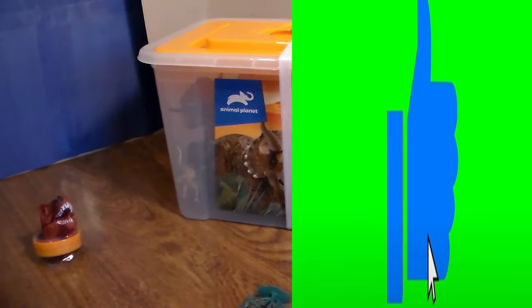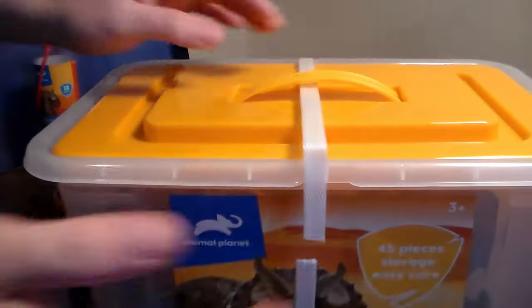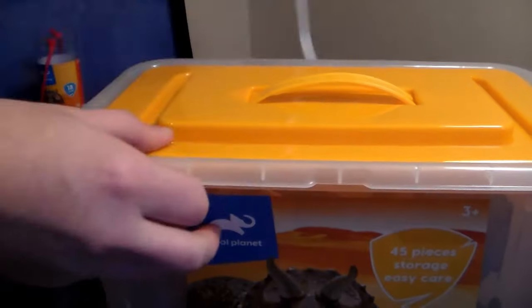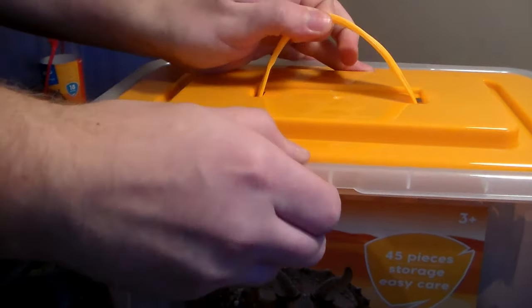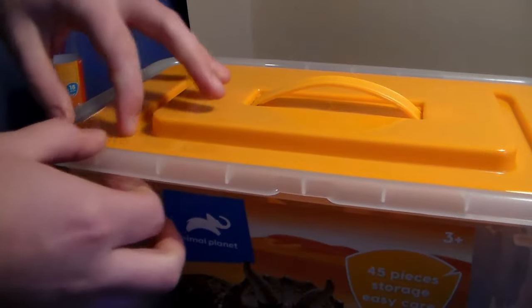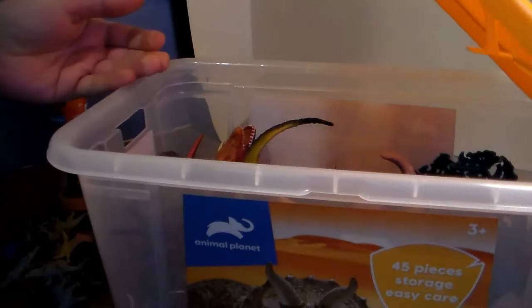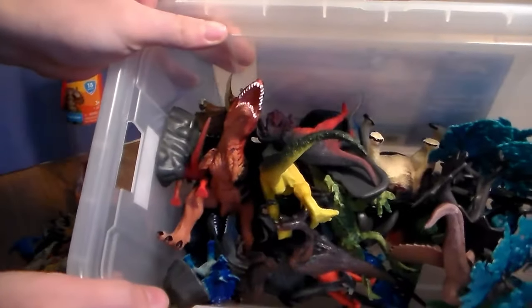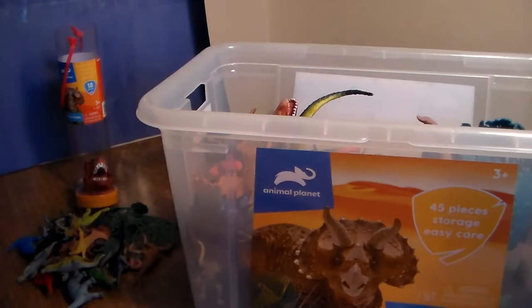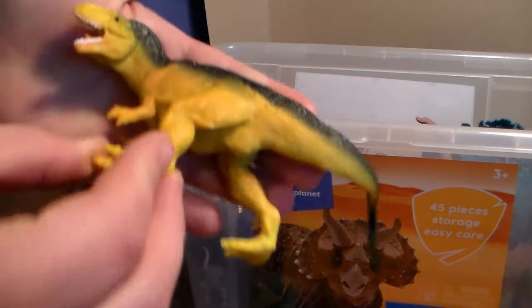All right guys, I used scissors to open this — I haven't opened a dino tub like this in years. It looks like it just kind of pops out the side. Whoa, look at all the dinosaurs in this play set — 45 pieces, oh my goodness! So here's an Allosaurus right off the bat.